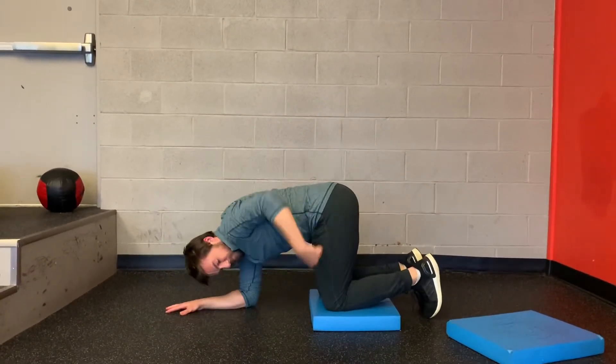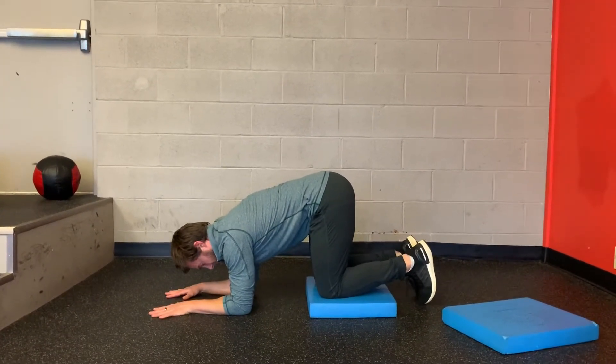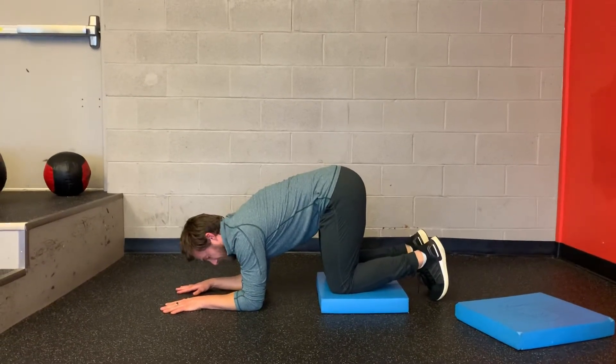So now my hips are above my knees, my elbows are below my shoulders. I'm going to push my palms down on the ground, with a slight tuck of your hips, and then it's a full breath out.